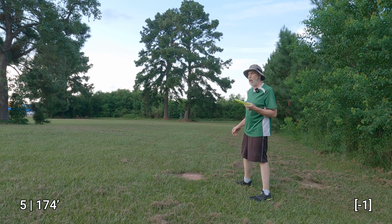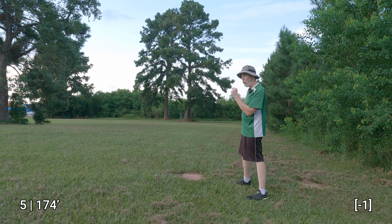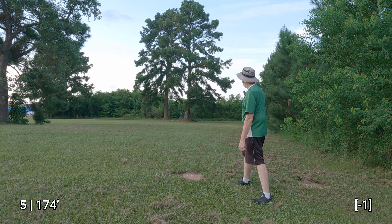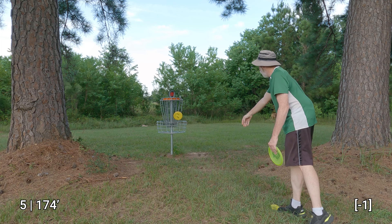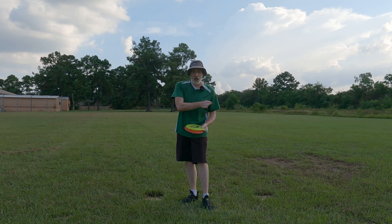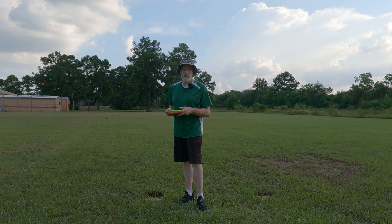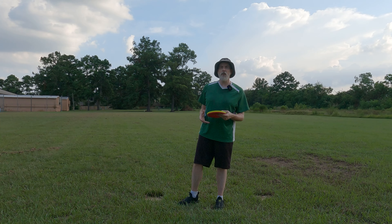At least I can putt. There we go — I felt like I got that flat, maybe slight anhyzer. I'm dialing things in and learning how to throw these discs. I do miss the Gazelle, and I think it has a use as a slightly longer-distance overstable mid-range for me. The most overstable mid-range I'm using right now is a Rock X3, and this I can get a tiny bit more distance out of, but it's also a tiny bit more stable.